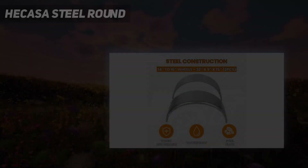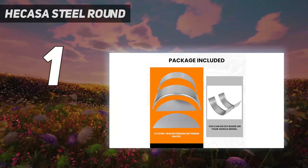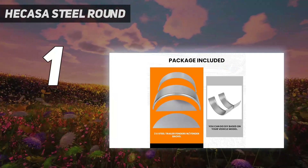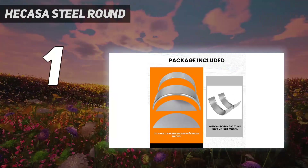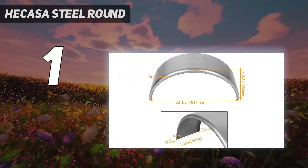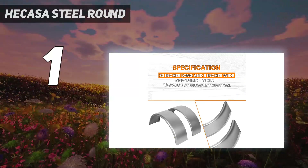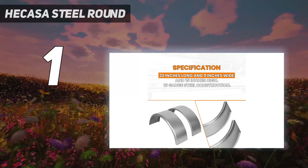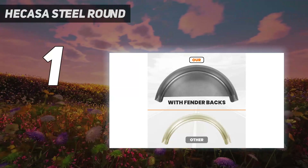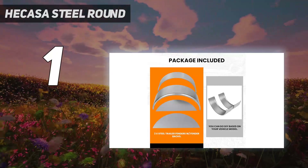And number 1: the Hecasa Steel Round. The Hecasa Steel Round single axle trailer fenders and fender backs are a great addition to any trailer with 14- to 16-inch wheels. Made from durable steel, these fenders are built to last and protect your trailer from debris and other hazards on the road. With a size of 32 inches by 9 inches by 15 inches, these fenders are a perfect fit for most standard trailers.